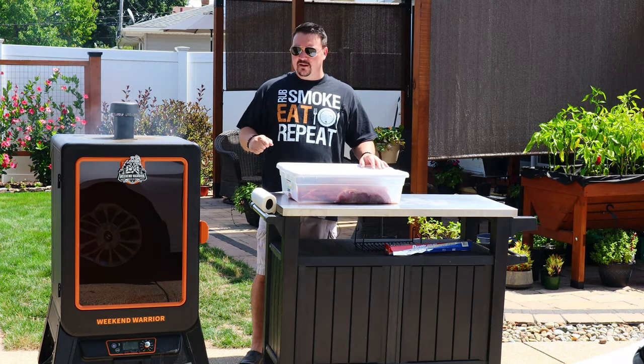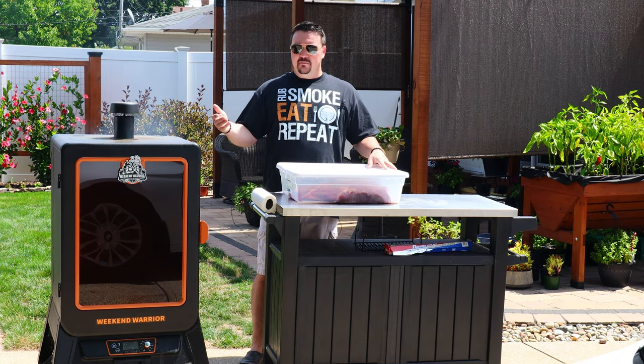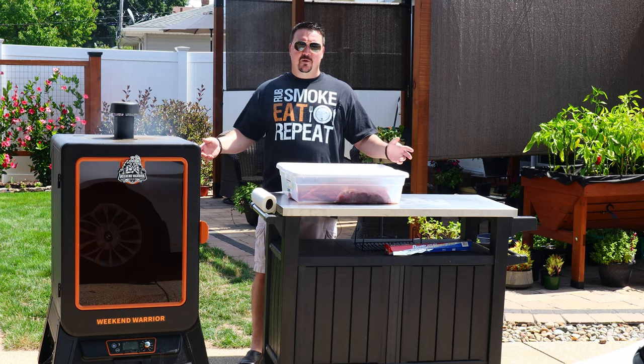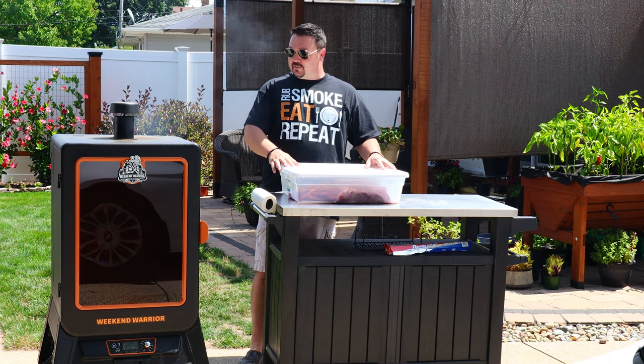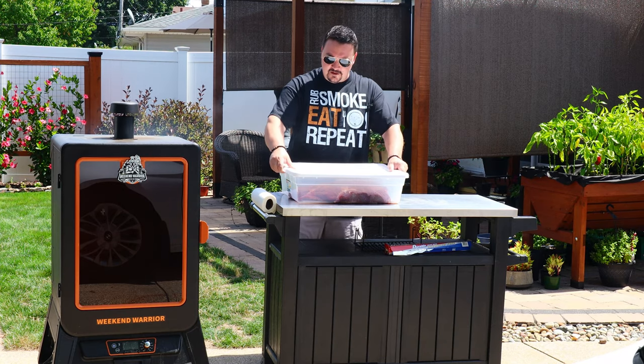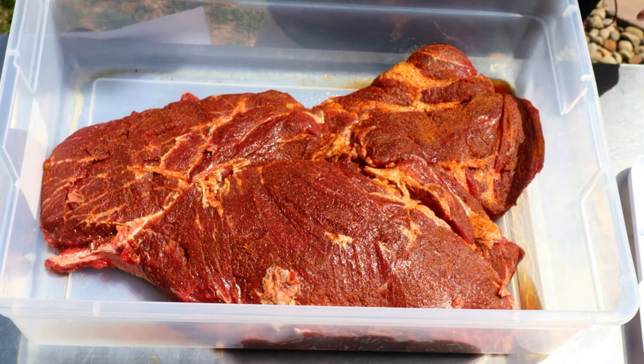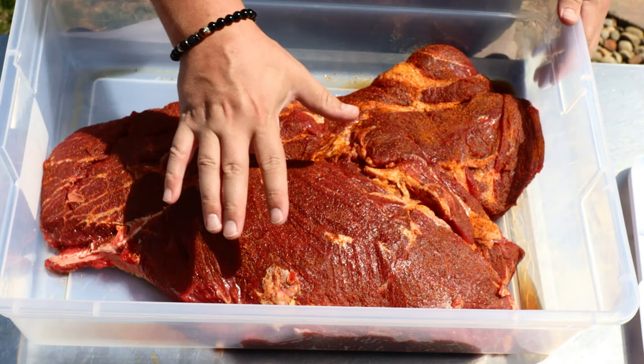We're just gonna let it smoke until it's really tender — that might be 12 hours, it might be 20 hours; I don't know because I haven't done this before. Let's check out this meat and see how it looks after being overnight. All right, that looks awesome!